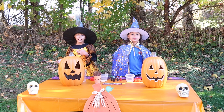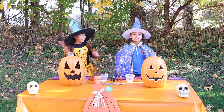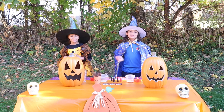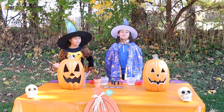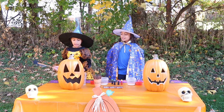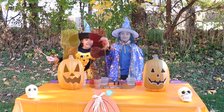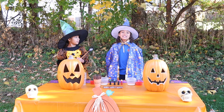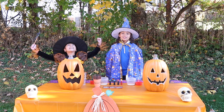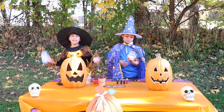Halloween is my favorite holiday because of all the costumes, candy, and trick-or-treating! I like all the spooky stuff, like the skulls on the table. To make the Elephant Toothpaste, we use peroxide and yeast. We also need some dish soap and some food coloring. After this, we're going to be making some spooky smoke. Let's get right into this video!